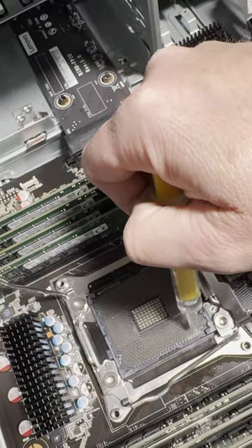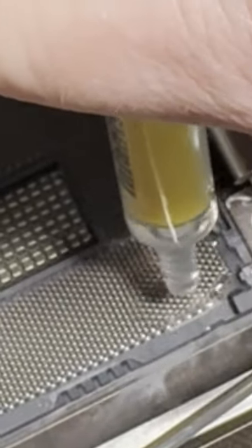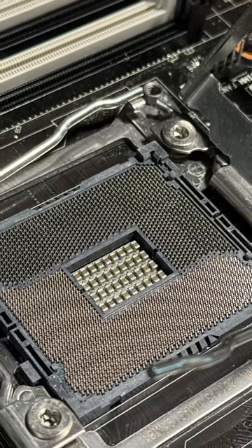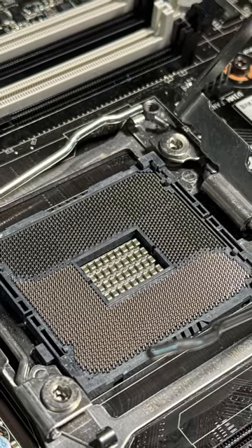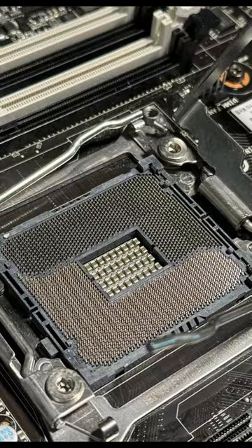Rinse the socket again with more alcohol, and as you can see now, the paste is beginning to lift and run away from the pins. And here we have it — with a bit of patience and careful execution, you should have a clean and safe to use socket for your PC once again. Just take it easy on the thermal paste next time.